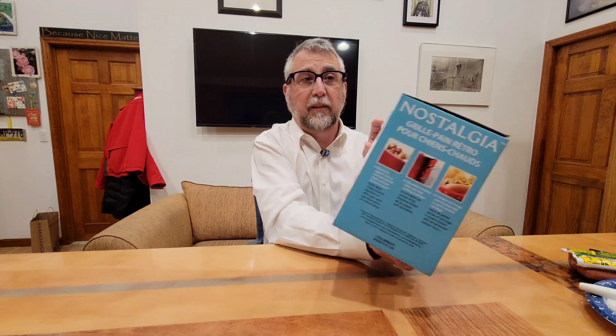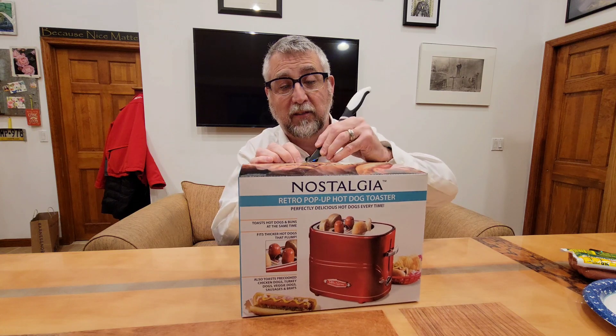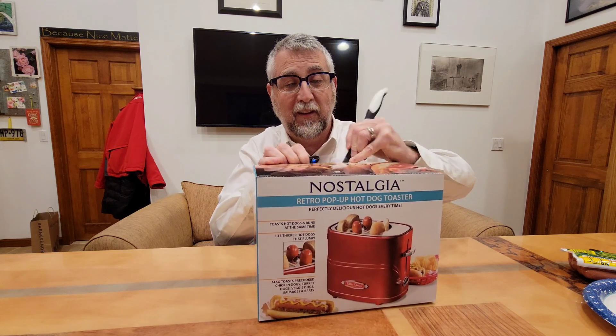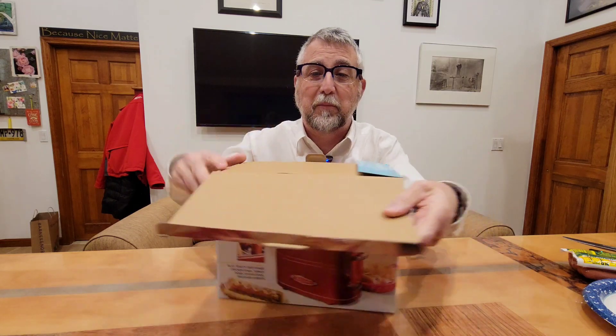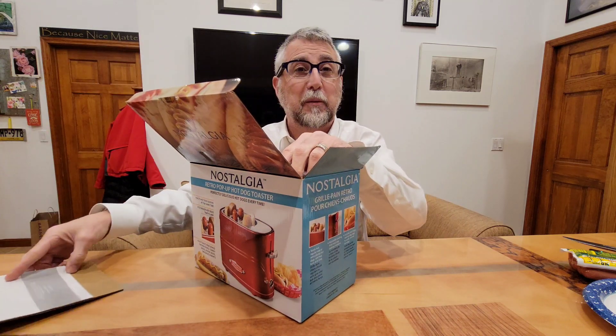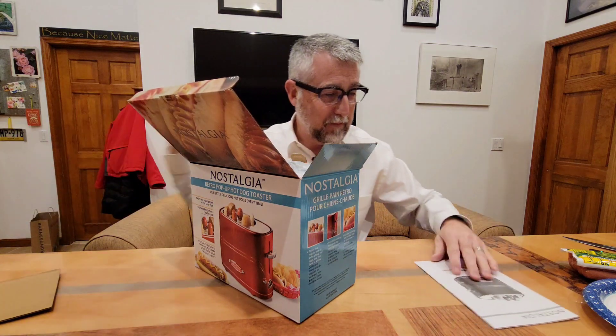The other sides have French text, so obviously I haven't opened this yet. Let's unbox it — I'm actually going to unbox this, check it out, then cook some hot dogs. I'll let you know how well they cook and if they're hot, because this is also going to double as dinner tonight!